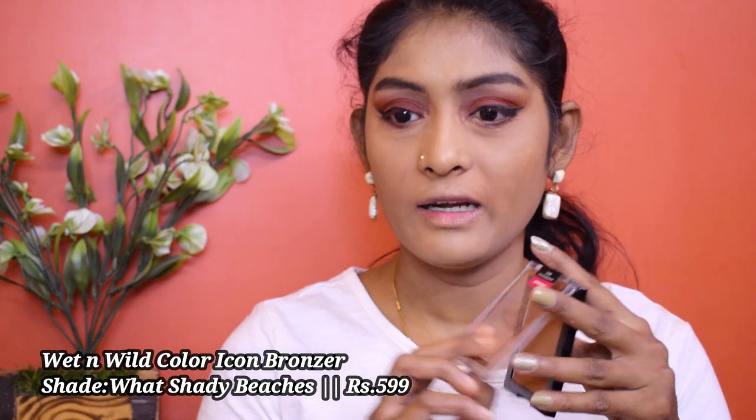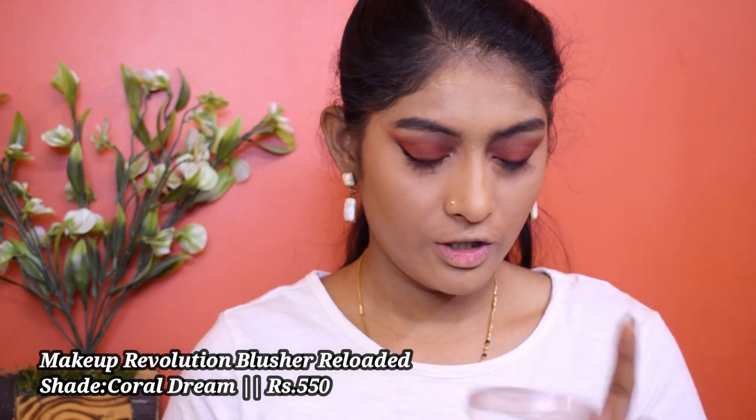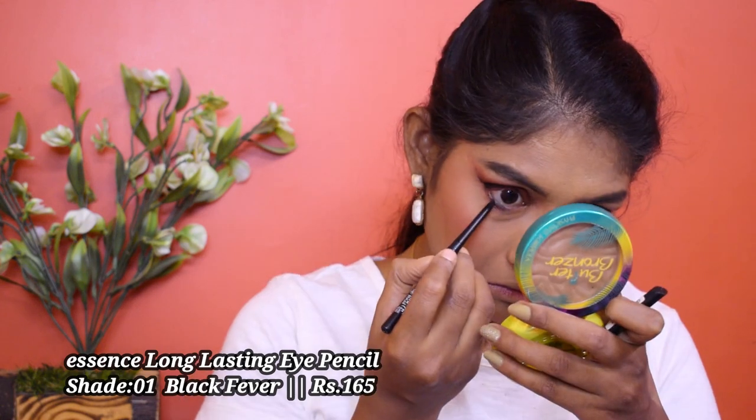Let's go for bronzer. I'm using my Matte and Mild Color Icon Bronzer. Now for blush — I'm using this Makeup Revolution Reloaded blush in the shade Coral Green, going over it with a sponge. For kajal, I'm using this Essence Long Lasting Eye Pencil. Taking the same shade, I'm going to smoke out my lower lash line.